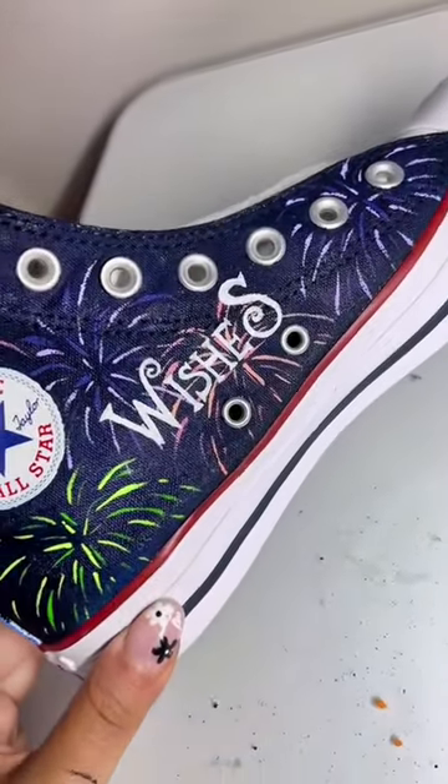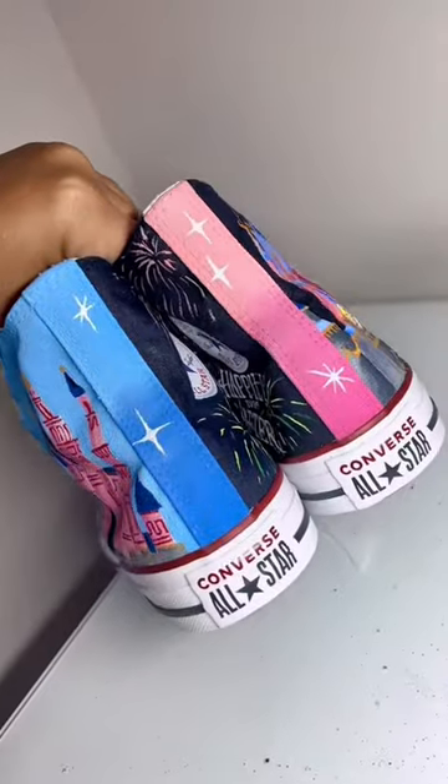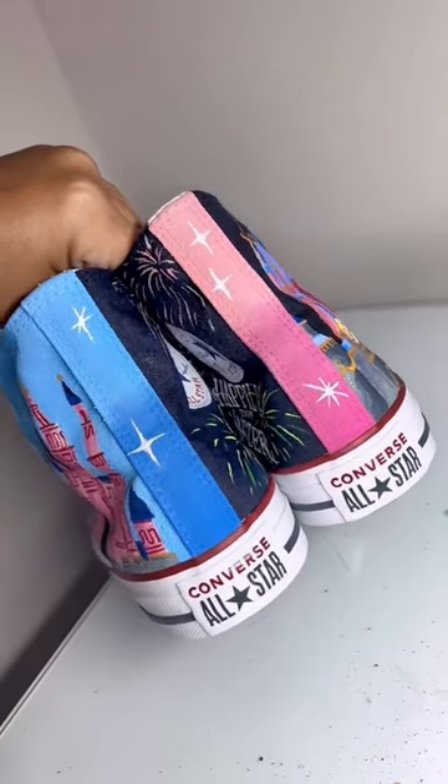Here is the Wishes side — that's the Wishes logo — and here is the Happily Ever After side with the logo. I love this pair so much. Let me know what you think in the comments.